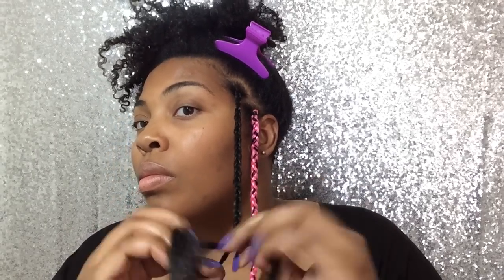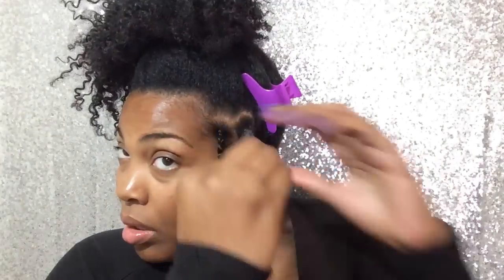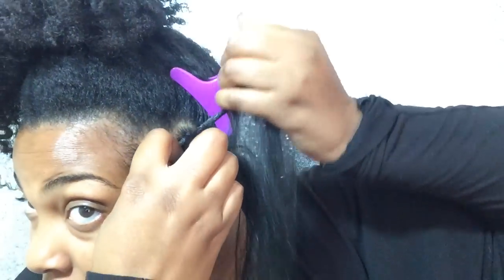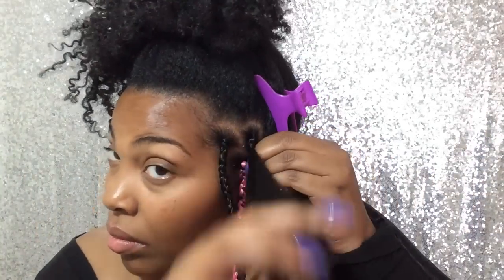Remember, you want to part the hair nicely into equal sections, and the ratio of your natural hair has to be equal to the synthetic hair. Make sure the hair, as you braid it, is starting from the middle — you don't want it too far to the left, too far to the right, or too far up or down. Make sure it's directly in the middle.